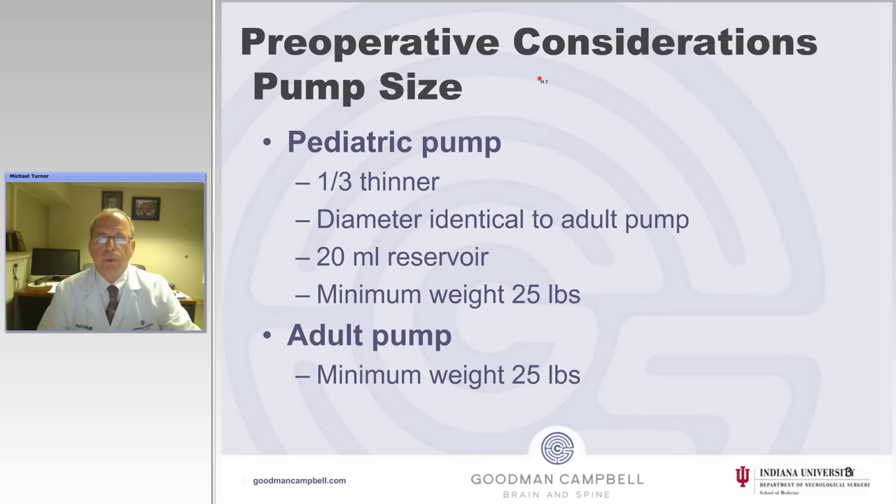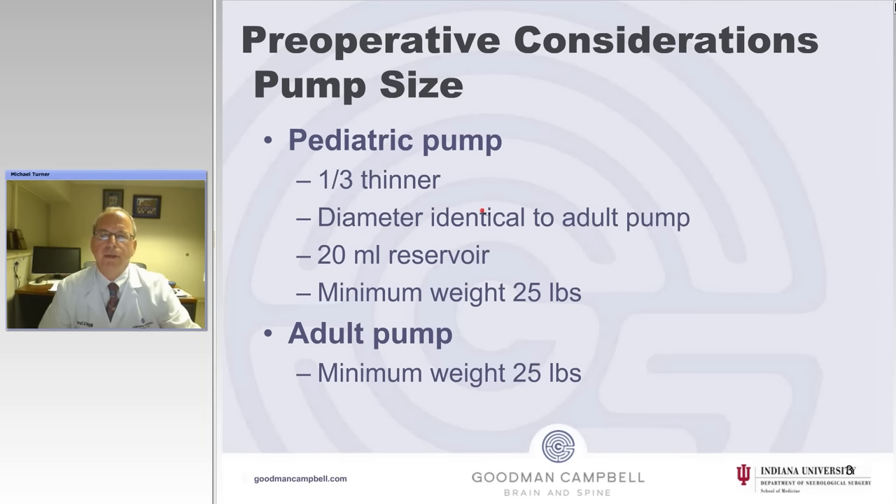The first thing to do in implanting a pump is to consider some things about the pump. The first is size. The classic pediatric or smaller pump is one-third thinner in thickness; the diameter is identical to the adult pump. It has a 20 ml reservoir, and the minimum weight for children is 25 pounds.